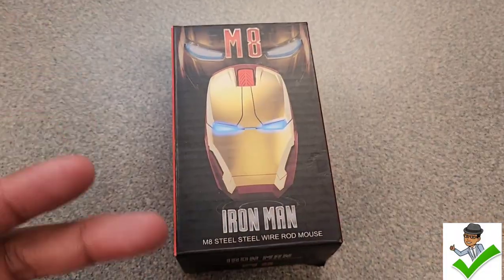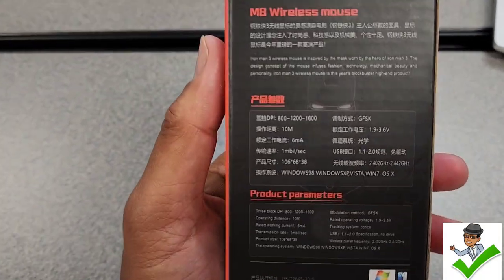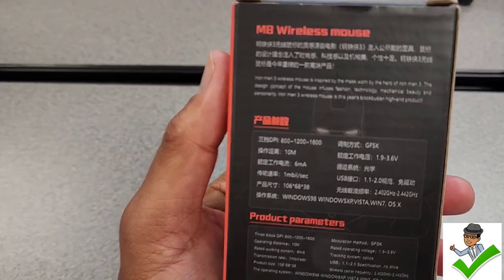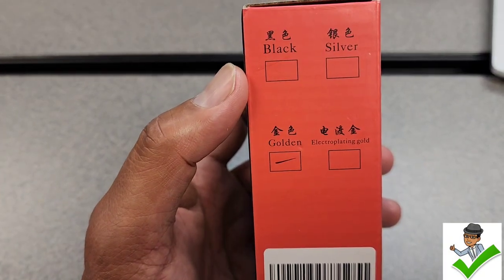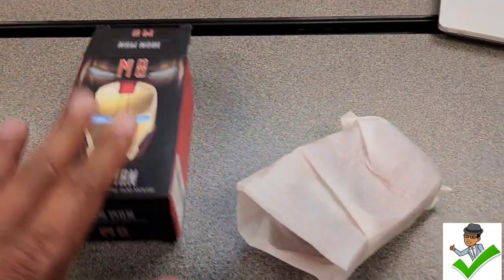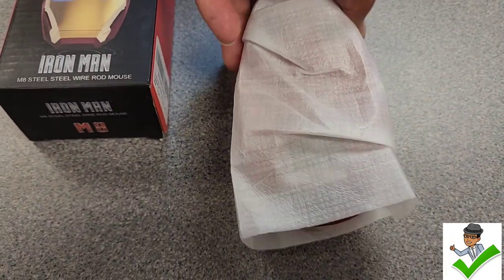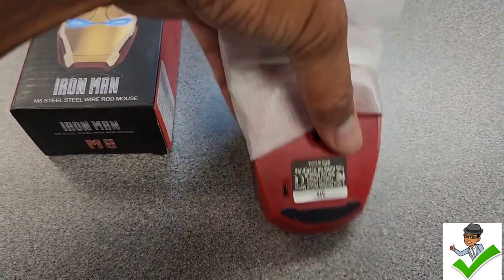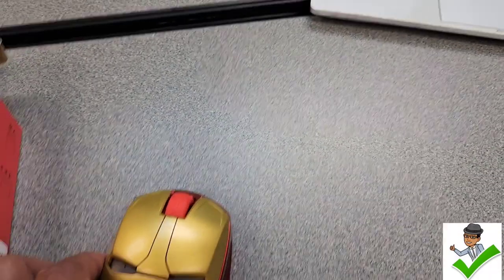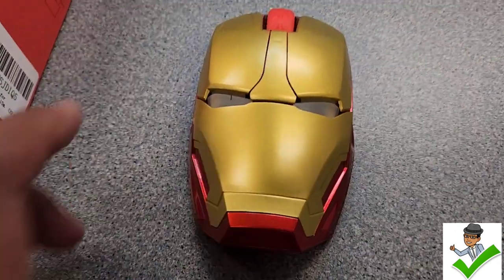Anyway, I didn't buy that one because the original Iron Man is right there. It's called the M8 Iron Man Steel Rod Mouse. This is already out of the package — it's at home. I want to keep this thing safe and long-lasting, so I have it on the box here. On the back it's from China with some Chinese writing I can't read, and it's marked as golden. As we open this box, I'll pour it out — the figurine is no longer in here, but it came in a protective case along with the wireless dongle.